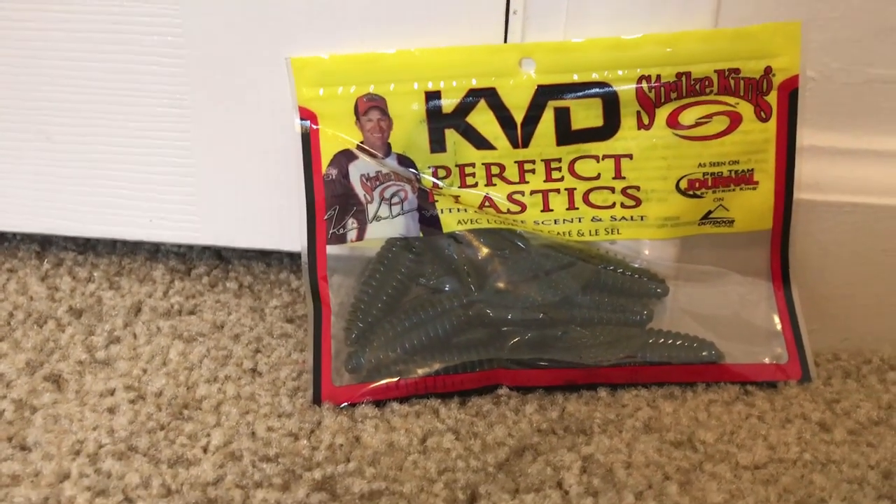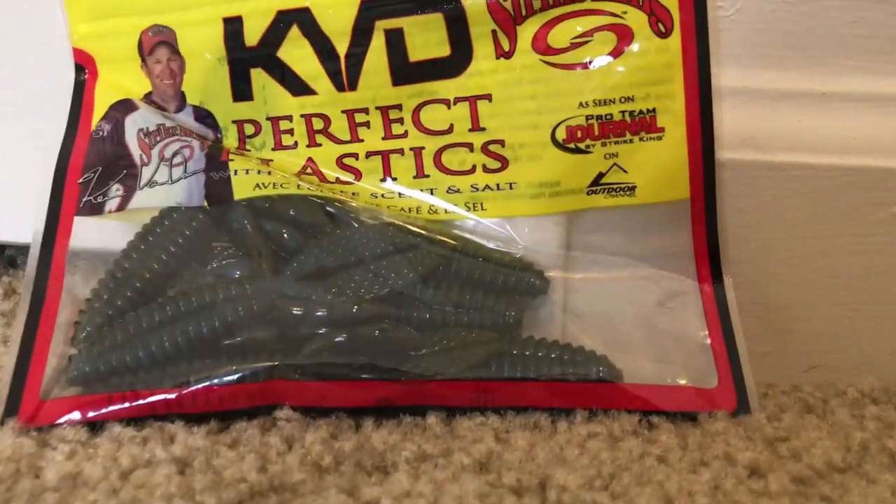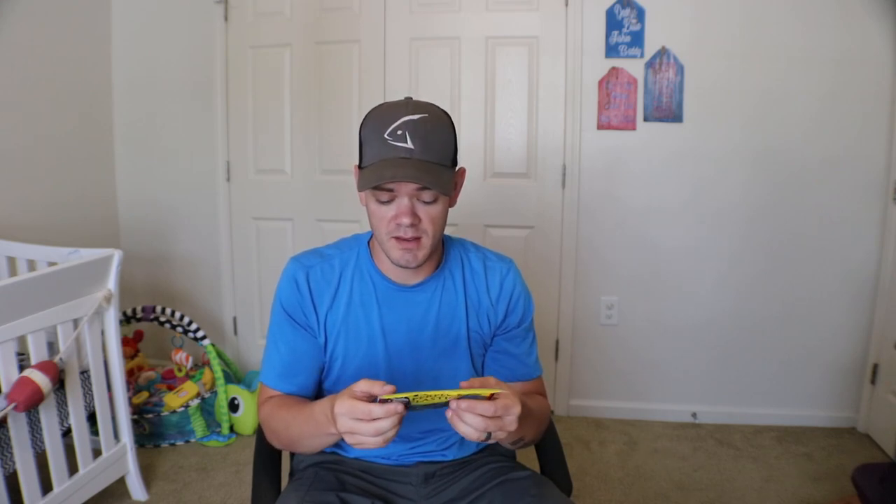Next up with the Mystery Tackle Box, we got some KBD Perfect Plastics — these are called Baby Rodents. This is basically just a little beaver-style bait. You can hook this up on that little punch rig skirt that MTB gave you and just punch it through. There's not a ton of action with these and you're not really looking for it — you just punch it down, jig it up and down a couple times, two or three times, and if you don't get a bite, reel it back and go to another spot. KBD Perfect Plastics have always worked for me. They're tough and durable — you're not going to go through two fish and have to replace them. One bag will last you an entire weekend.